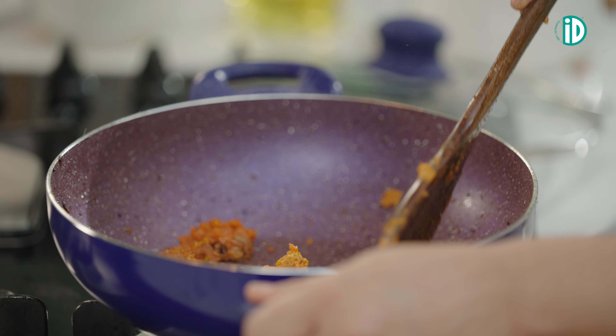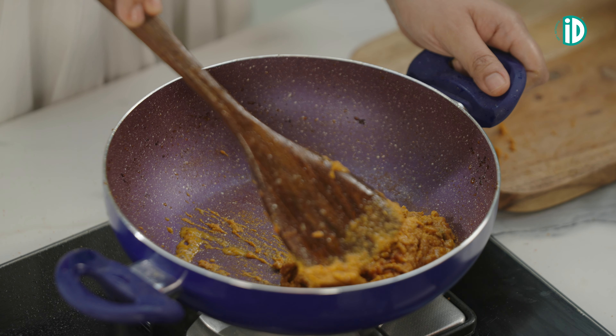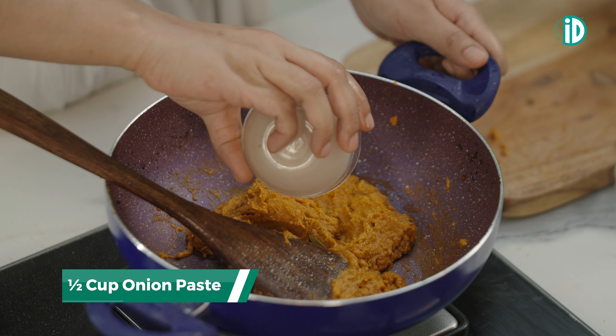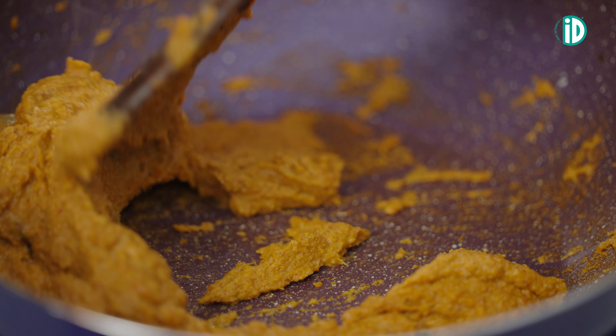Let's give it a good mix. Add a little bit of water if you think it's too dry. Cook this masala paste for a couple of minutes and when it's well cooked, add some onion paste and let this paste cook for another couple of minutes.